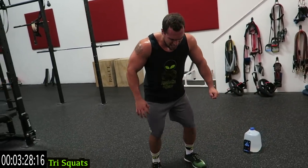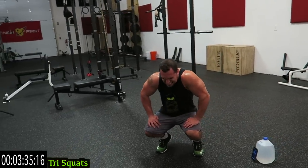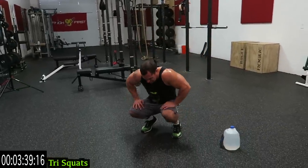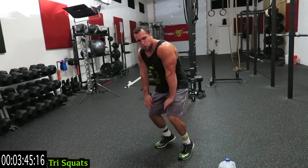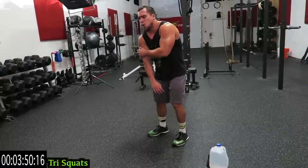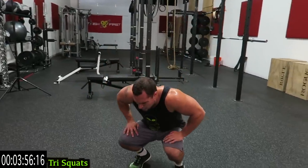Come on guys, no limits. Way harder than it looks, always - I'm sweating. You create your intensity. Come on, five more seconds - get a few more reps.